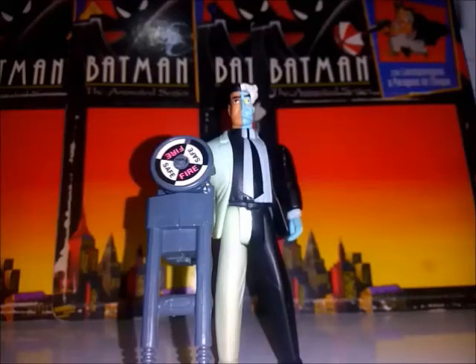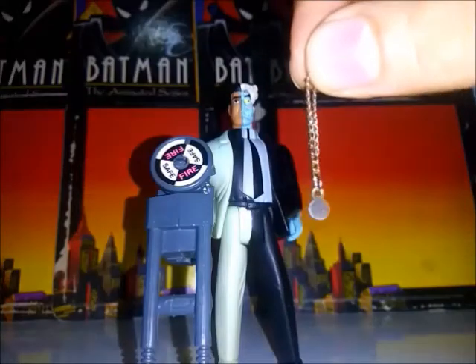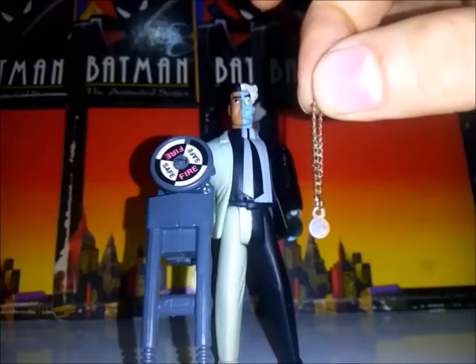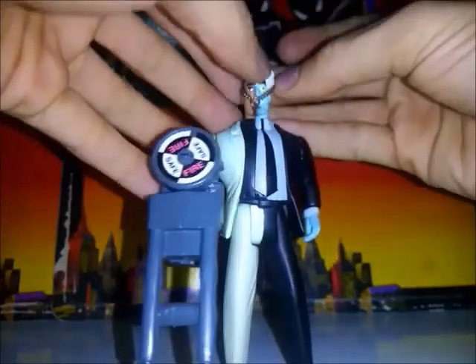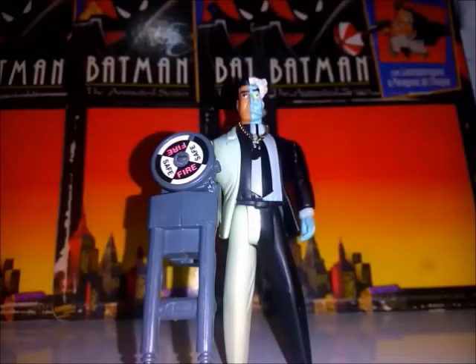Ahora les voy a mostrar un accesorio bastante llamativo por su tamaño — no sé si a un niño de descuido se le habrá tragado, es pequeña. La pieza en cuestión es la moneda de Doble Cara, que curiosamente viene amarrada a una especie de collar. La moneda y el collar no son de plástico, son de como un metal. La misma puede colocarse alrededor del cuello de Doble Cara. Tuve bastante suerte de conseguirla con los accesorios, realmente que venga con la moneda es bastante raro.